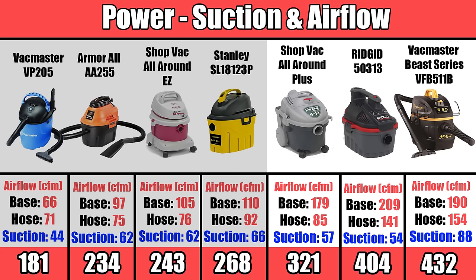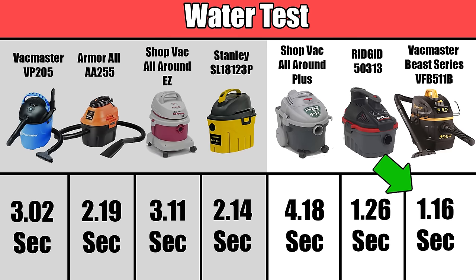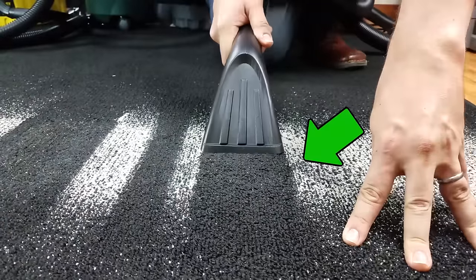When you add it all together, the Vacmaster Beast is the most powerful, which was also evident from the water test, where it got the fastest time of all the vacuums at 1 gallon in 1.16 seconds. It was also seen in the embedded sand test, where it did better than all the others we tested.